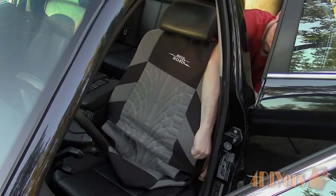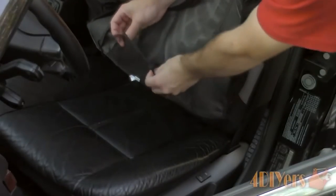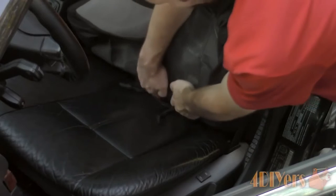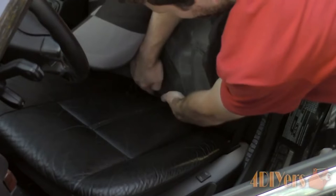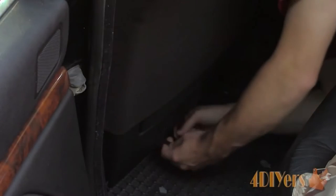Rear Split Function: rear seat covers have three zippers to accommodate 40-60 split, 40-20-40 split, and 50-50 split. The cup holder or middle console is able to fold down by unzipping one of the zippers on the backrest cover.